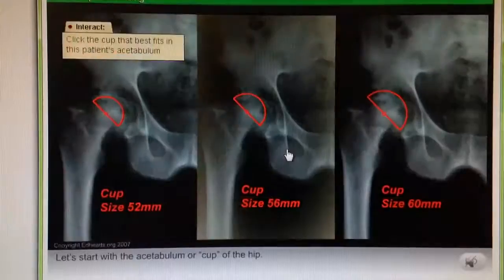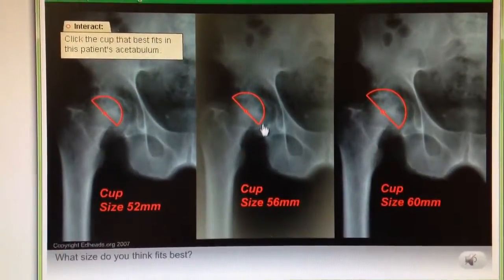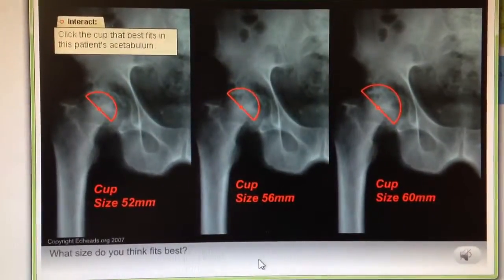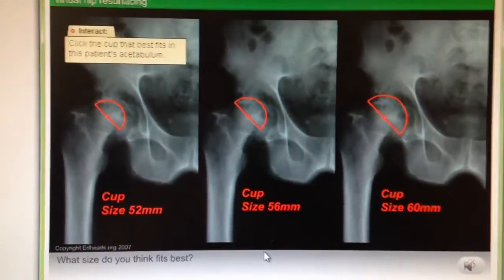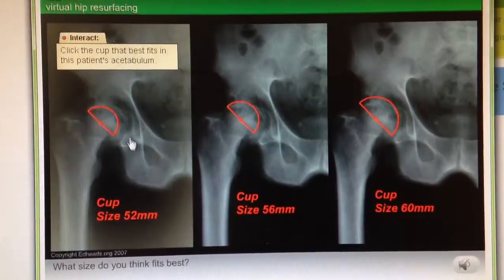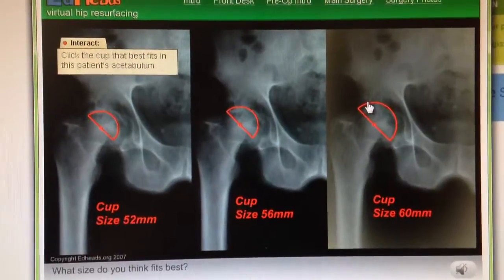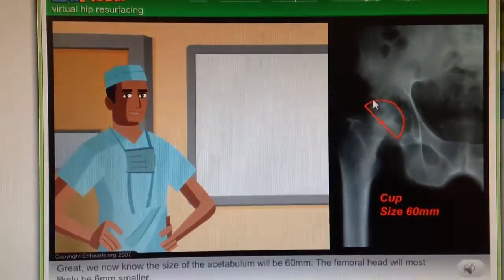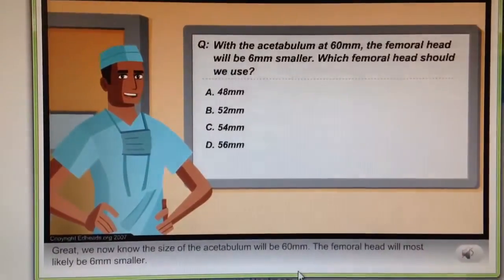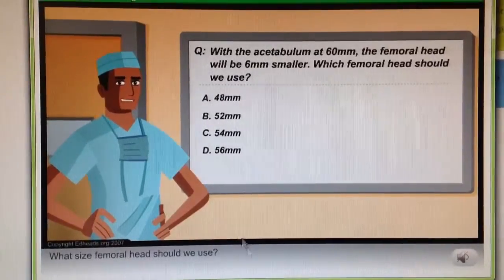Let's start with the acetabulum, or cup, of the hip. What size do you think fits best? Great! We now know the size of the acetabulum will be 60 millimeters. The femoral head will most likely be 6 millimeters smaller. What size femoral head should we use?